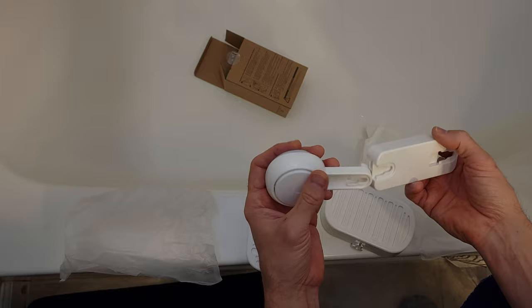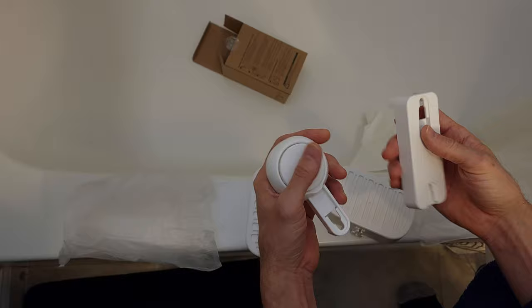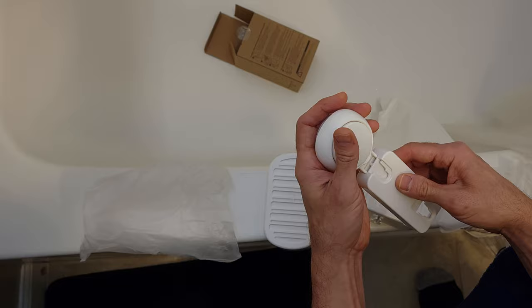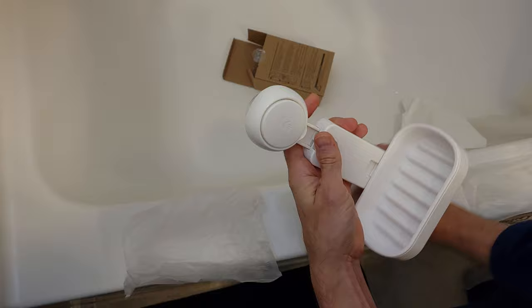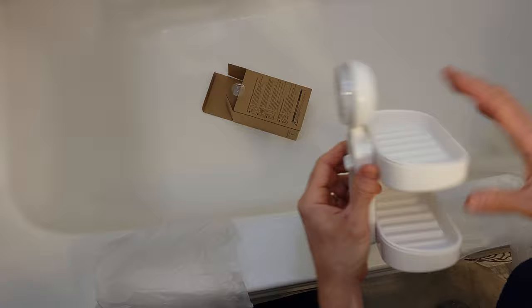It's got four pieces, I might need to consult the instructions, or maybe not. So that slides down on that, and then this one slides down like that, and there.